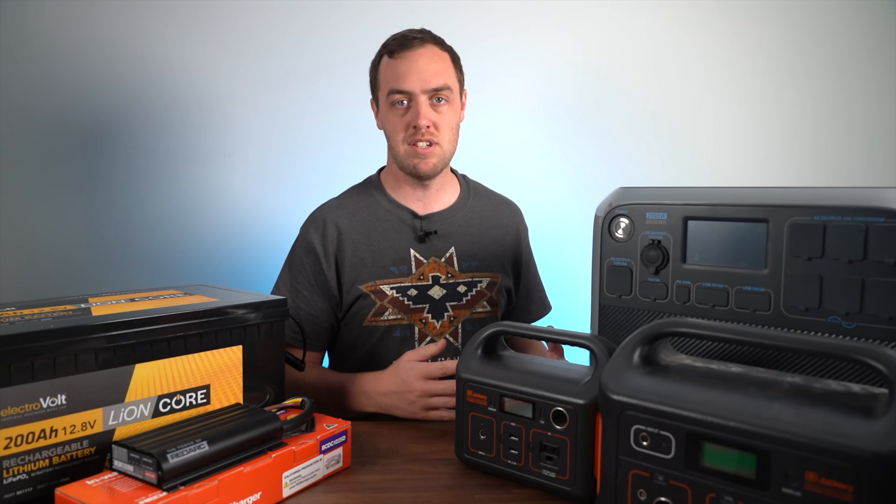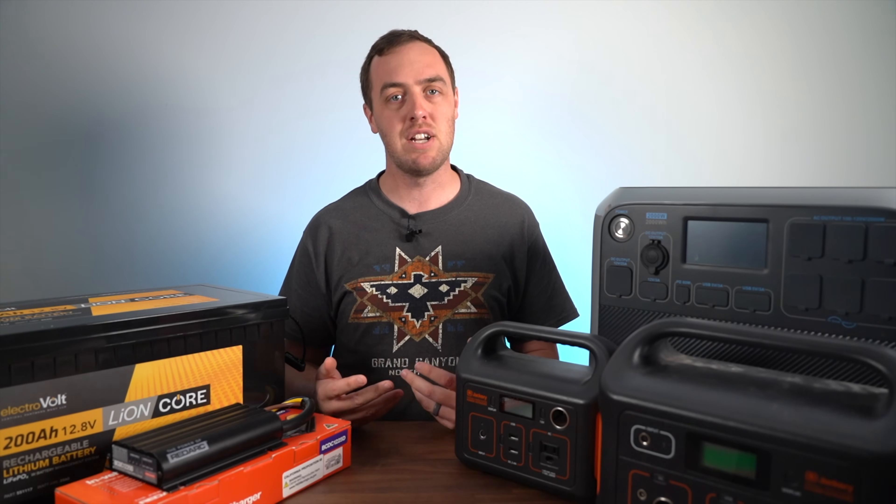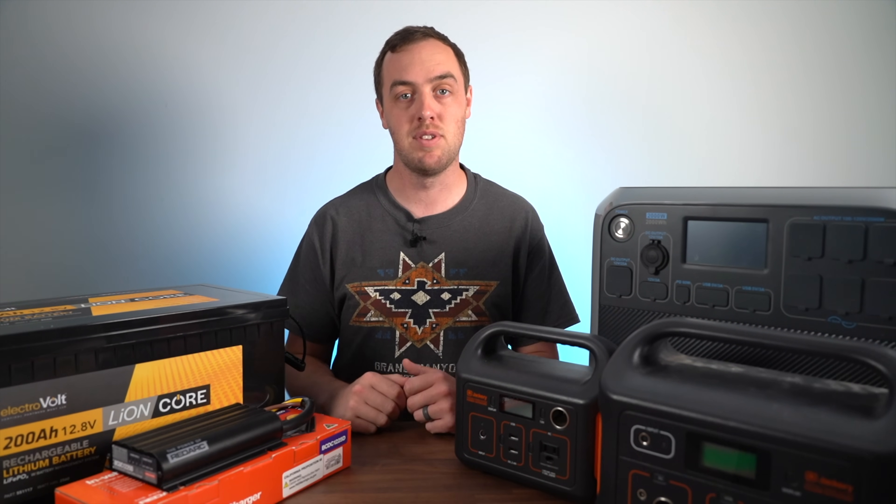Should you get a battery pack like one of these or a dual battery setup in your vehicle? I actually don't think there is a right or wrong answer, and I actually run both of them in mine.